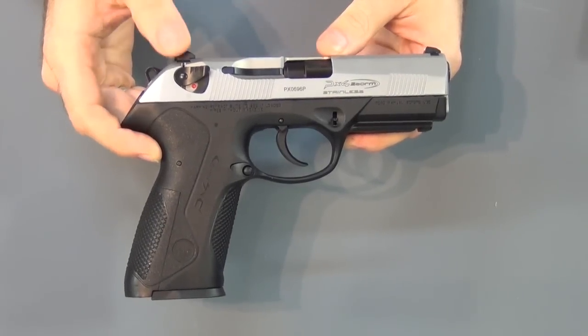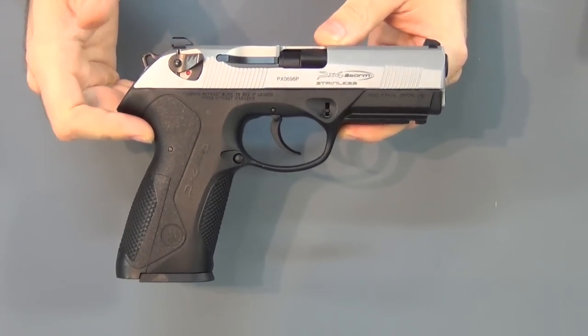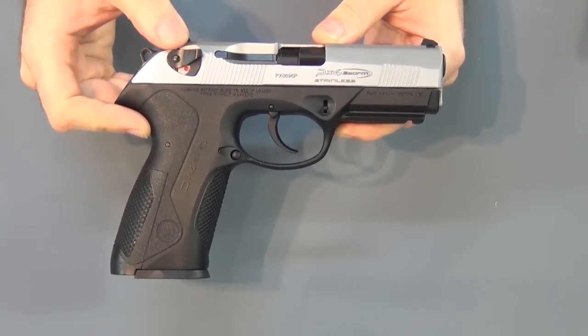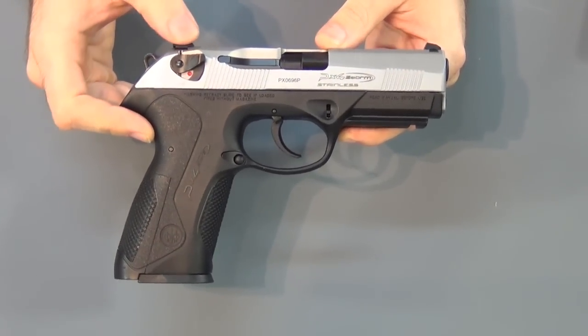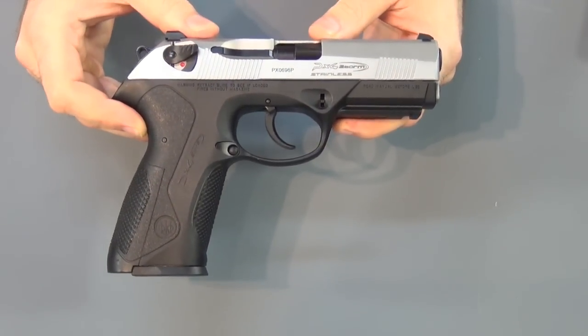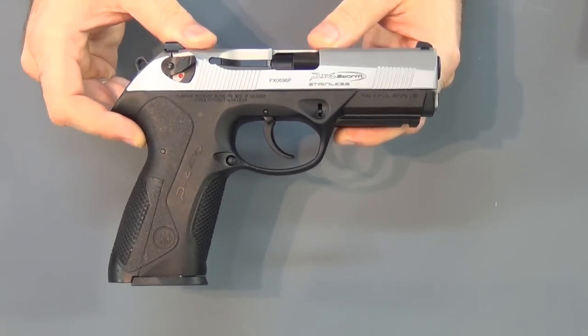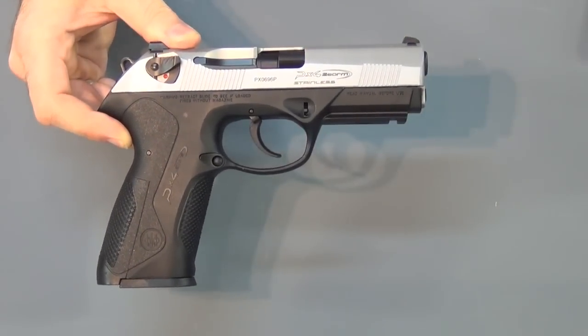A lot of you that watch my videos probably recognize this gun, or you might just recognize it because it's a popular gun. It is a Beretta PX4 Storm. If you watch my videos, you know I really like this gun — I think it's awesome. I love the way it shoots, I love the ergonomics of it, I love the design of it. I just like everything about it.